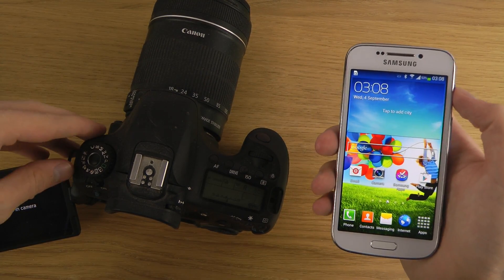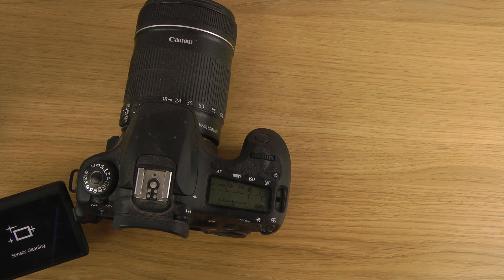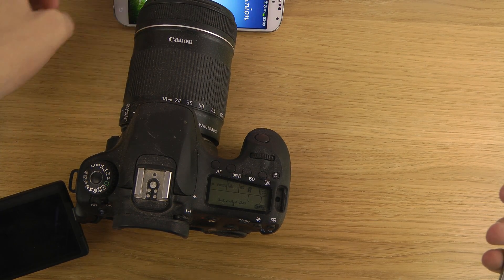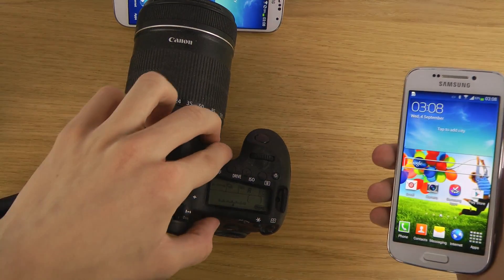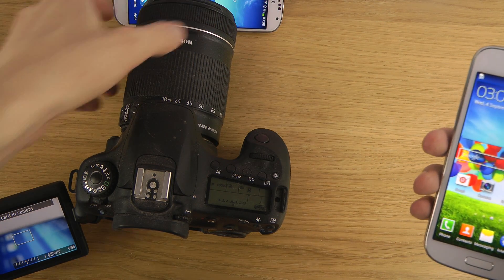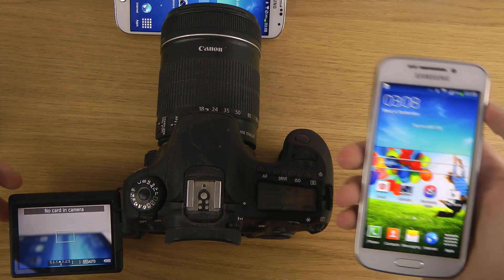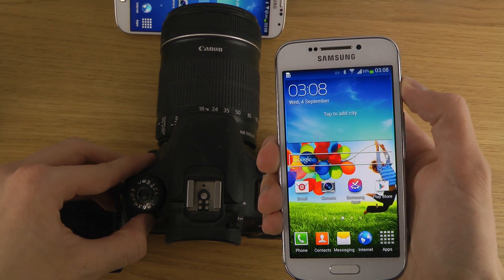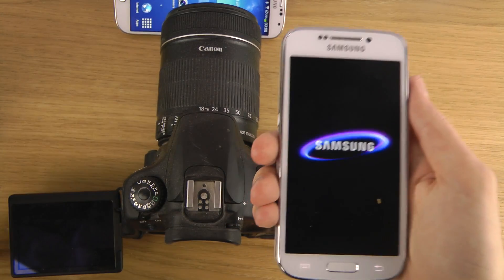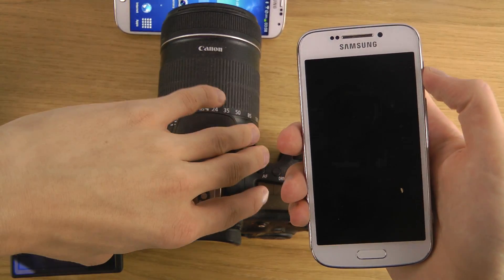First I just want to boot them down, so I want to do a proper boot-down here. Okay, the Canon 60D is off. There we go, let's put them down.